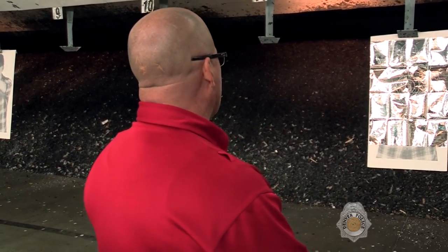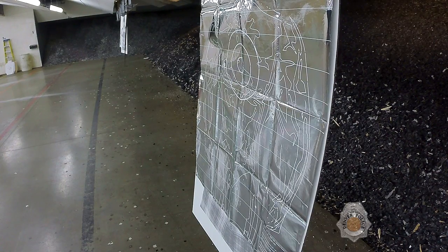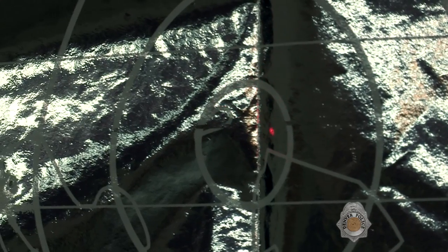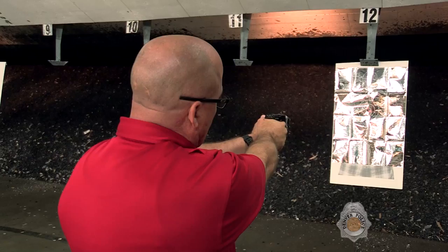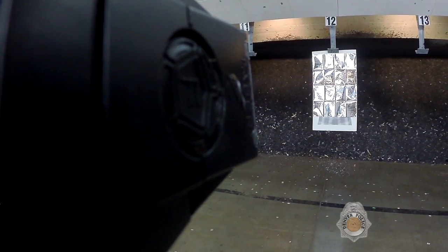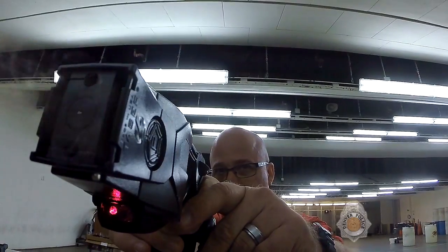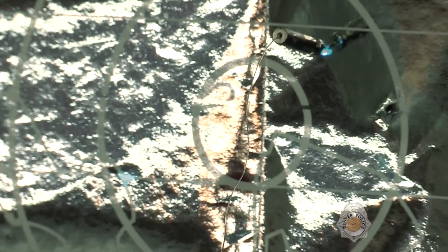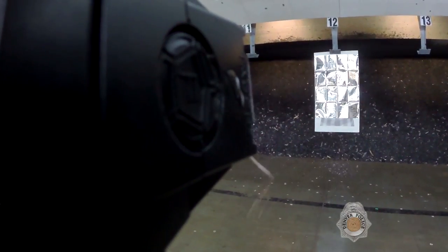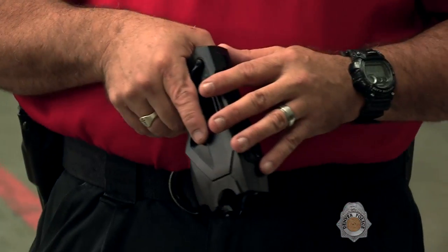The taser cartridge we use has 25-foot wires connected to the probes. From about 10 to 12 feet away, if the subject's threat level has reached active aggression, I take out my taser, put the red dot on him after activating the safety switch, and call out 'taser, taser, taser' so any officers around are aware I'm about to deploy it. When the taser is deployed and the person is incapacitated, a cover officer comes up and takes that person into custody.